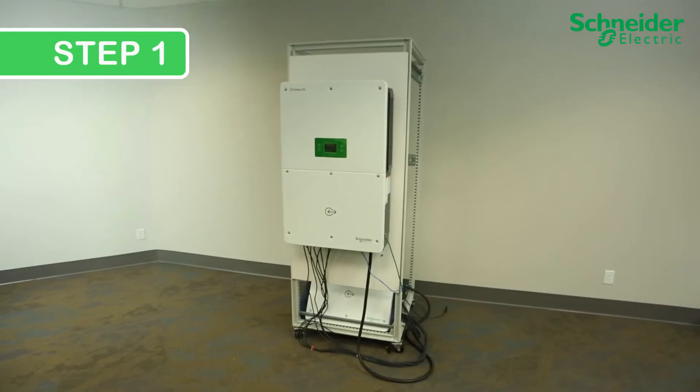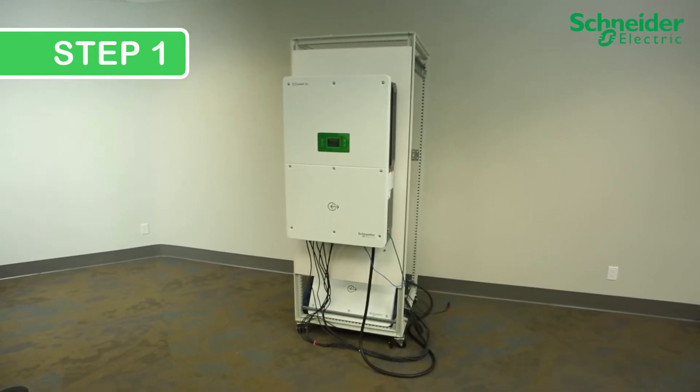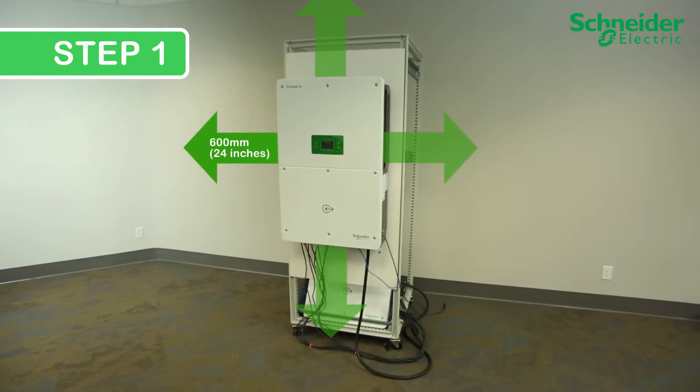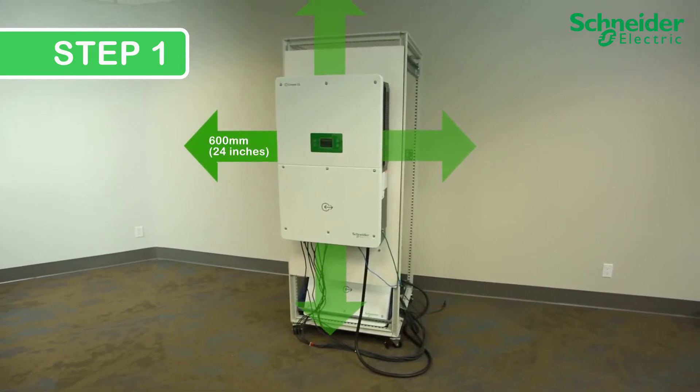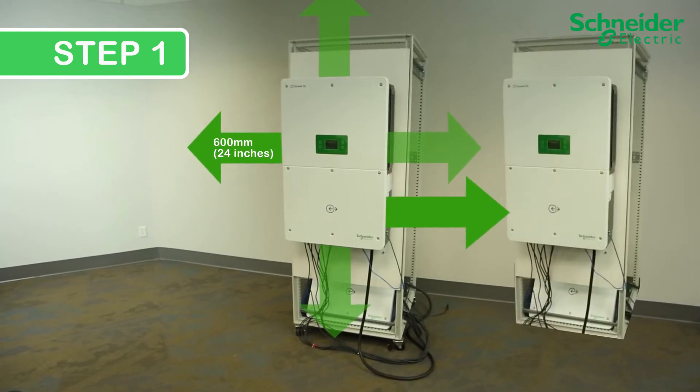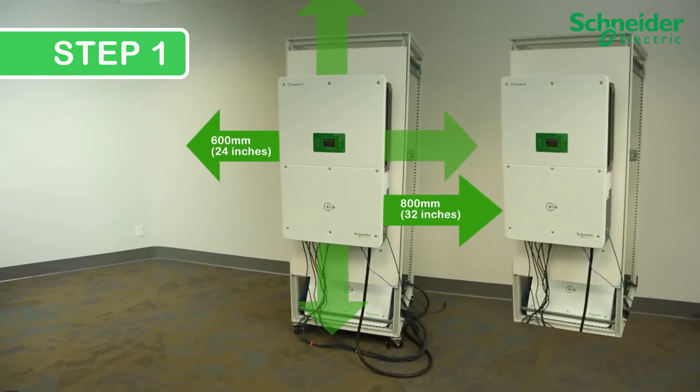Step 1: Check and confirm adequate clearance around the CL60. There needs to be 600 millimeters or 24 inches of clearance all around the CL60. Between CL60s, there needs to be 800 millimeters or 32 inches of clearance between units.